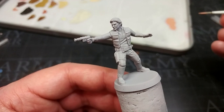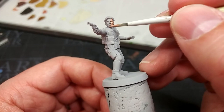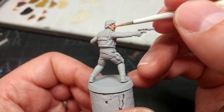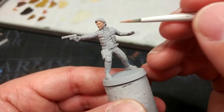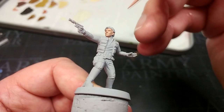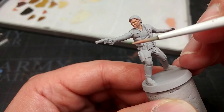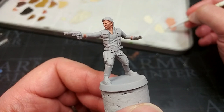First off, we're going to start with some Cadian Fleshtone and apply this over his skin. This covers very well over a light gray primer — you could use Grey Seer instead if that's easier to get. I'm sticking mostly to Citadel today since it's easier for most folks to get at the moment. This fella's got gloves on, so let's just paint his wrists — not worried if I hit his hands or shirt. Two coats for a solid color.